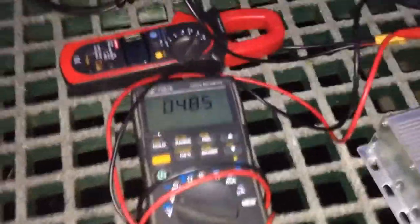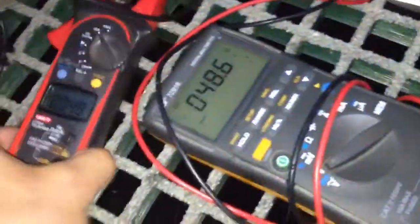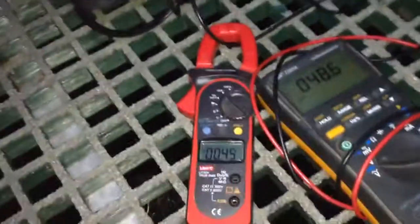But at least I can show you some action. There's the throttle controller, a multimeter showing the battery voltage, and an ammeter showing the flowing current. I'll give it a shot.